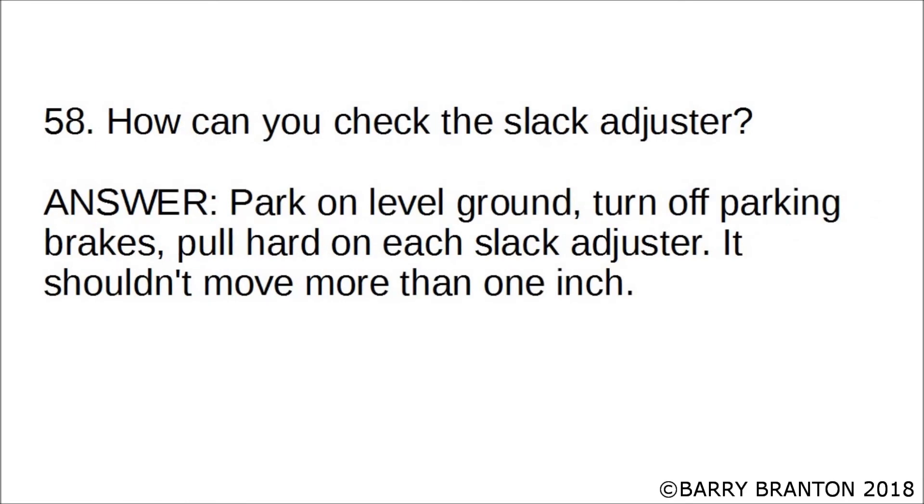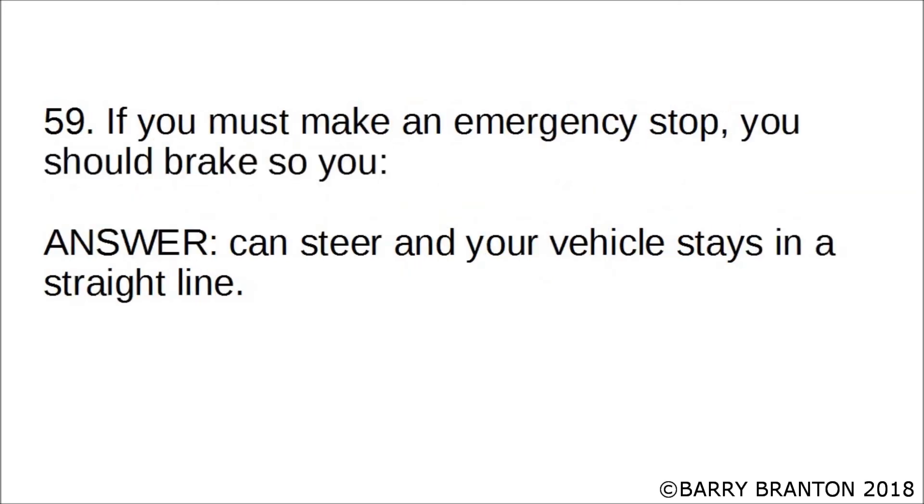How can you check the slack adjusters? Park on level ground, turn off the parking brakes, pull hard on each slack adjuster — it shouldn't move more than one inch. If you must make an emergency stop, you should brake so that you can steer and your vehicle stays in a straight line.